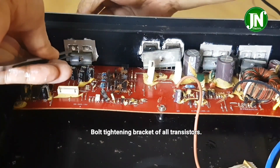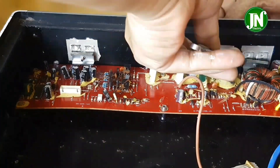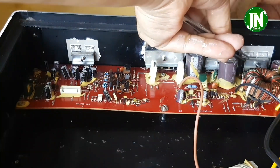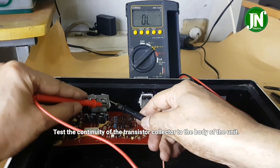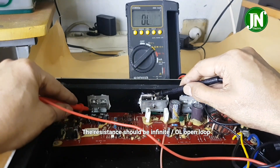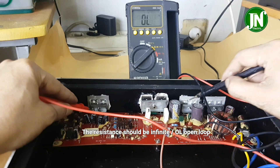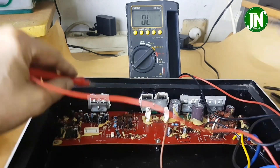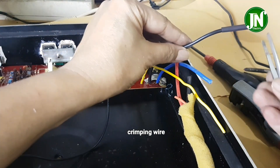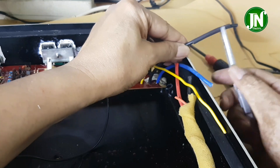Perform an insulation test by attaching the black probe to the body of the unit, then the red probe to the metal surface of the transistor. The test result shows OL, or open loop — this is correct. For connecting this cable, I do not solder it but instead use a ferrule connector.